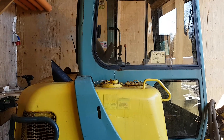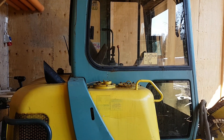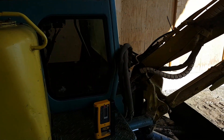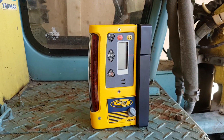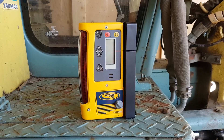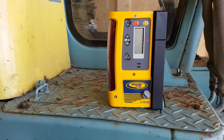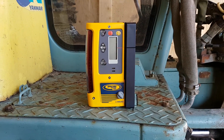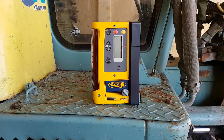So I got myself a new tool for the collection and I am excited about this one. I think it's going to help me to dig in particularly in level. It's a Spectra Precision Laser CR600 — it's a laser receiver that you attach to the excavator boom or the bucket or whatever you like. I'm very excited about this one, I think it's going to help me a lot. So let's get into it.